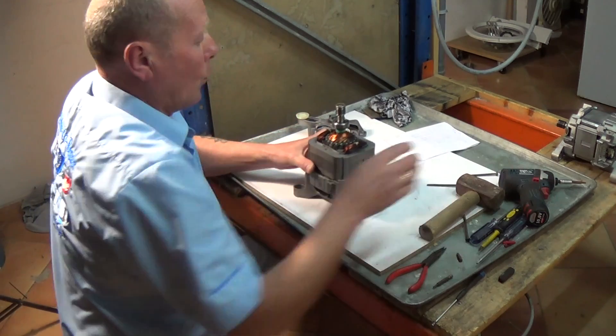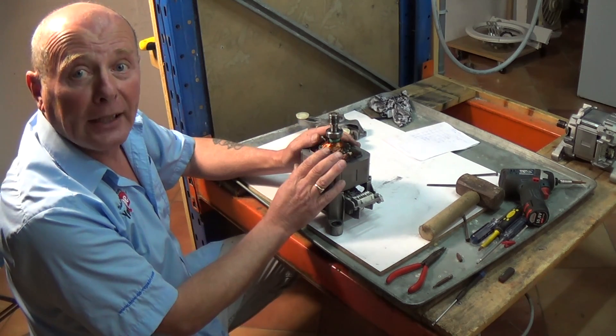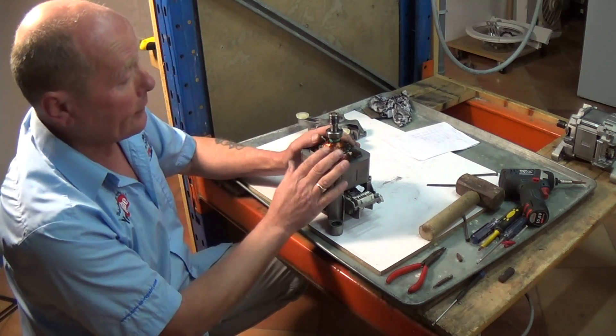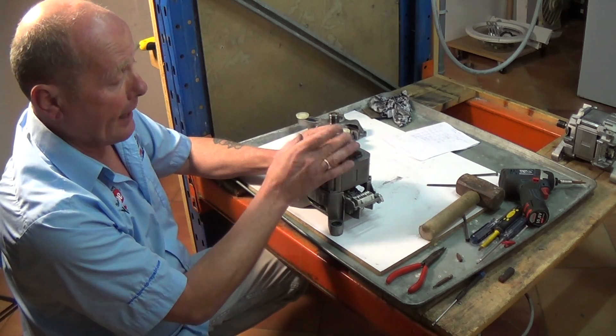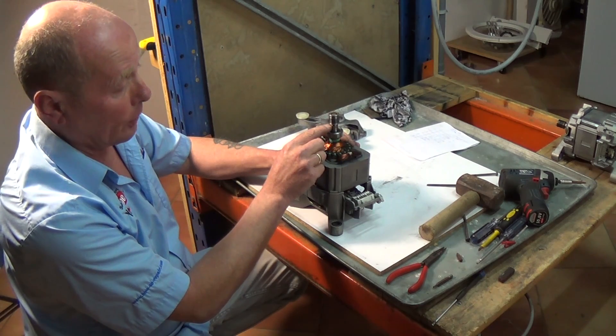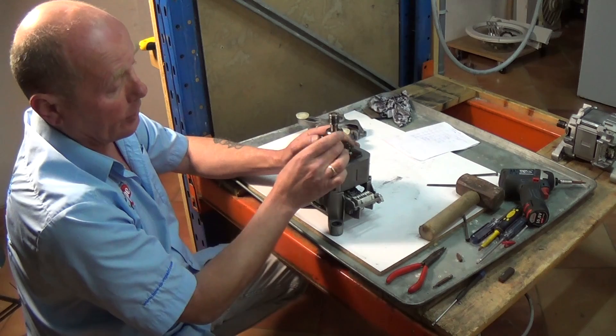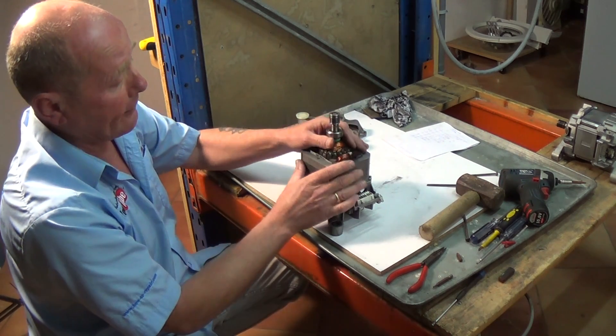There's not usually much movement in these. Once that spring washer is off, the armature can come out. As I mentioned earlier, if you need to replace the bearings because they are noisy - this motor is fine - you will need to use a set of pullers to extract the pulley end off the armature, then you'll be able to extract the front bearing and do the same with the rear.